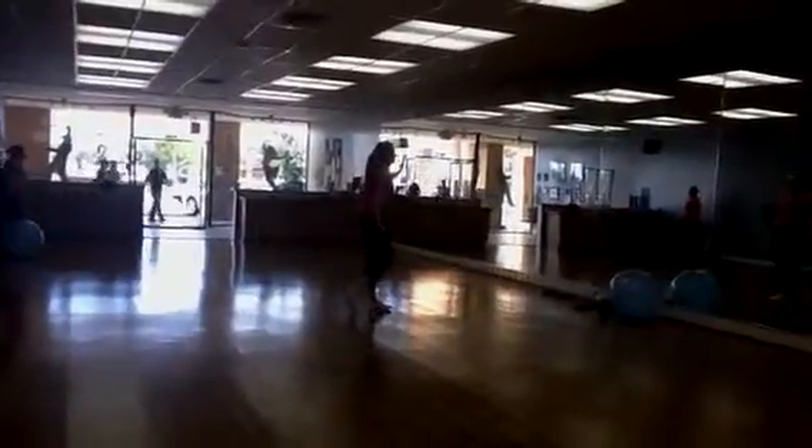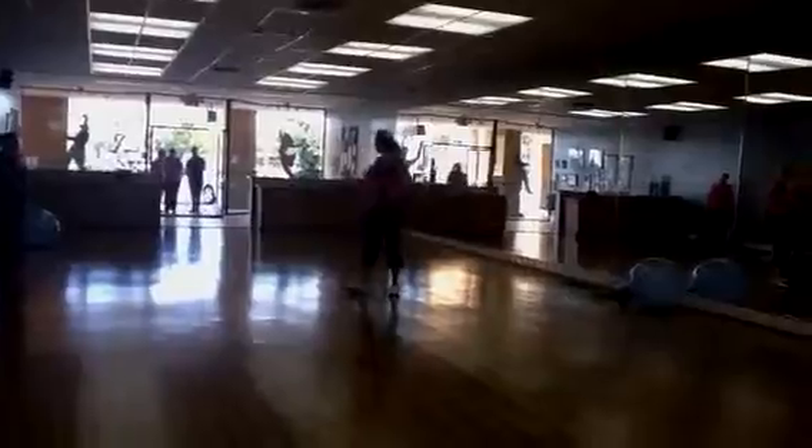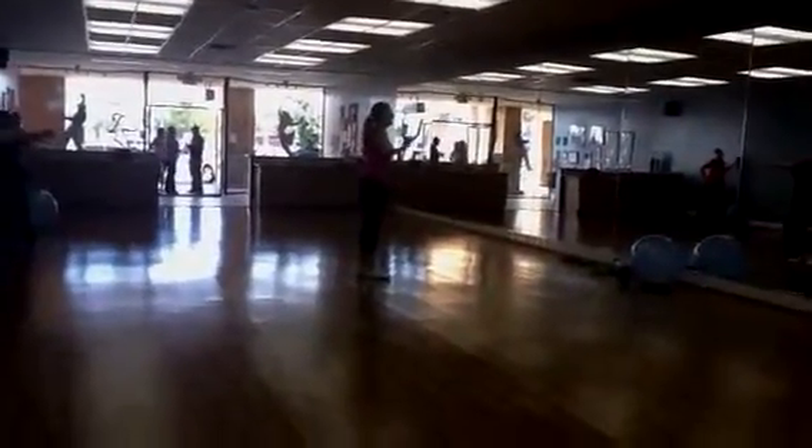And relax. Good. All right. Good. Let's go to the other side. All right. That's it. And let's get you to the lift through the rib cage. Ready? Here we go.